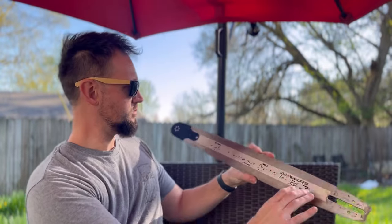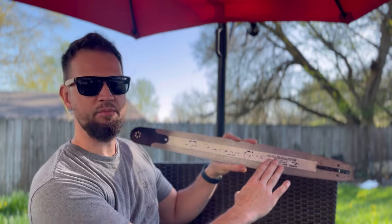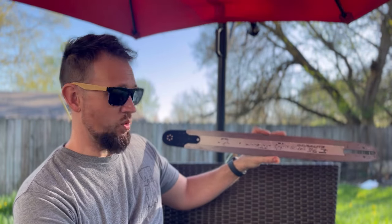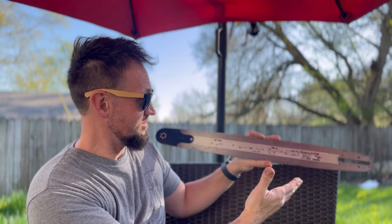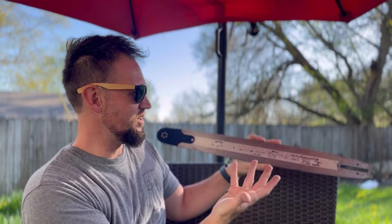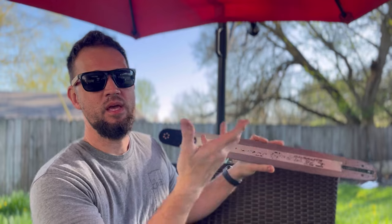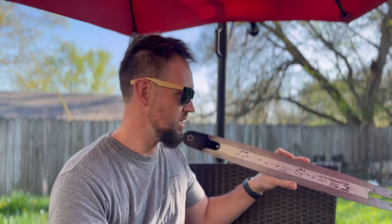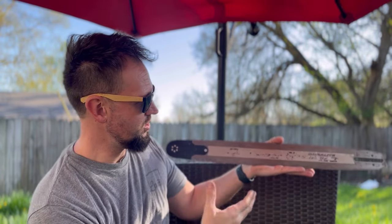I used this bar for less than a tank of gas and I noticed some very significant wear on the screen printing. I thought, wow, that sucks. You see that and you think, not very good quality. It doesn't prohibit the performance of the cut or anything like that, I understand that, but still.